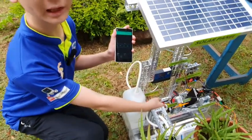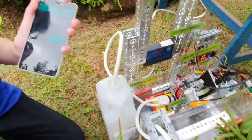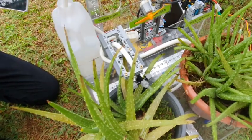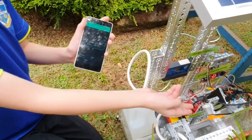A water pump that can be turned on when the soil is too dry. A ventilation fan to regulate the airflow when the surrounding air gets too hot or humid.